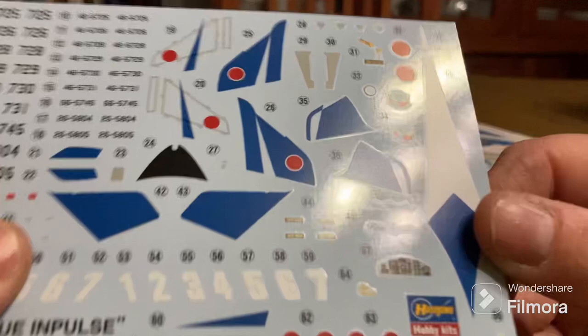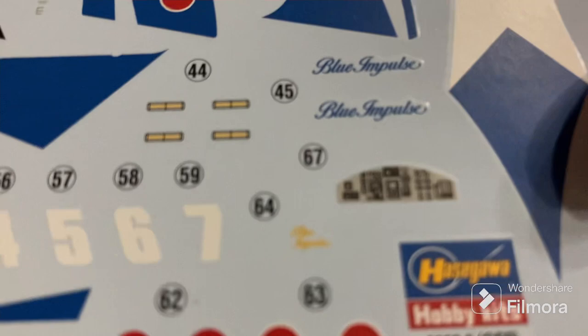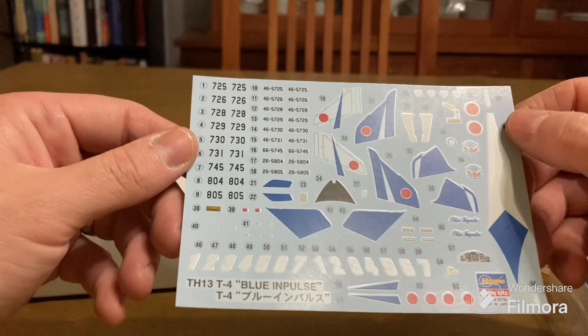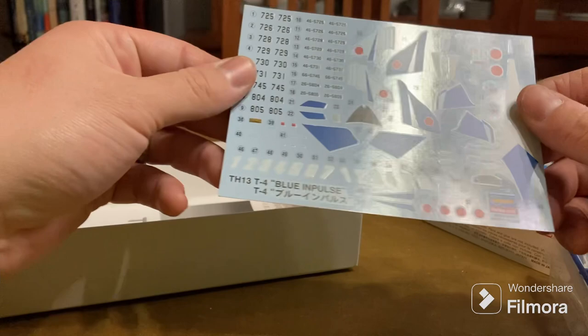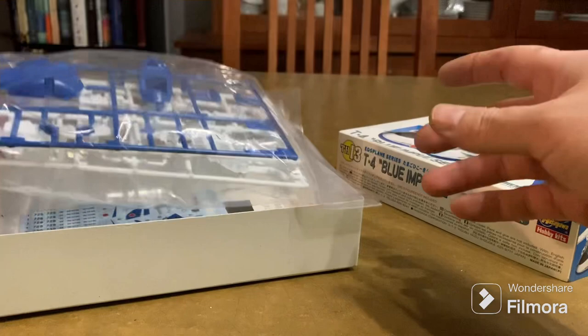They got it right in the cursive letters at least. There are lots of different aircraft markings to choose from, so I'll just pick one and go. It's molded in blue and white, but I'll probably paint it and maybe weather it a little bit — that's the plan. This is gonna be really fun.